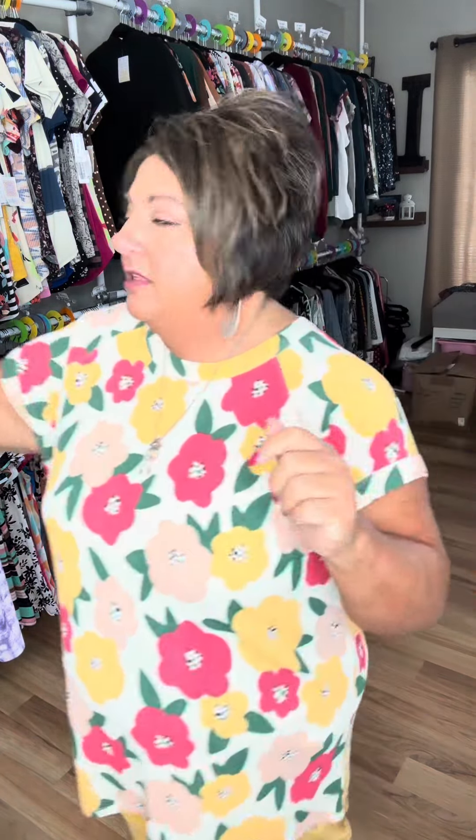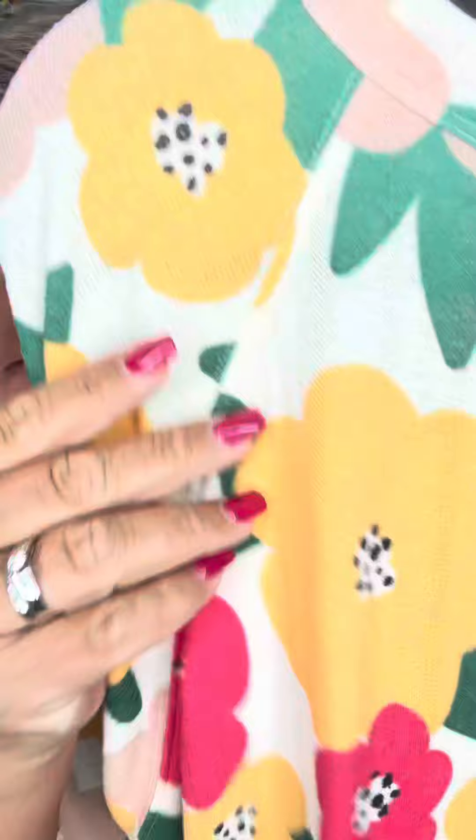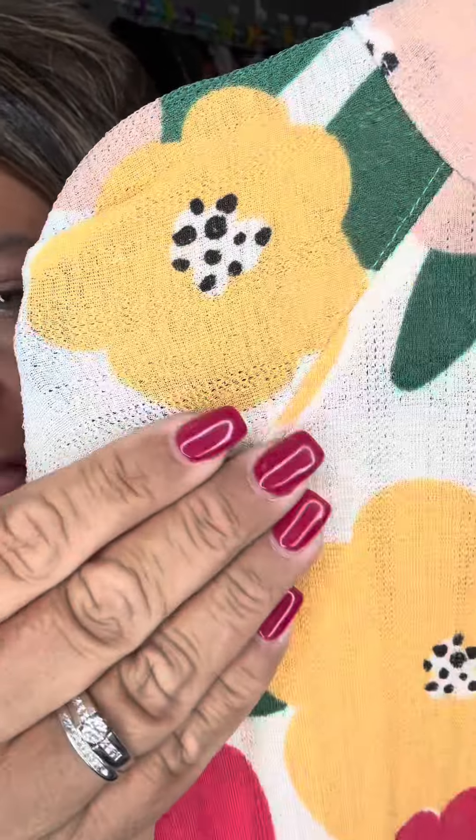You guys, meet Ashley. I am in love with her. She fits pretty true to size. She's $40. The material is so good — it is like a moss crepe meets pointelle meets t-shirt. It is so, so stretchy. Such a good feel for the spring and summer. Look at this outfit. Perfect.